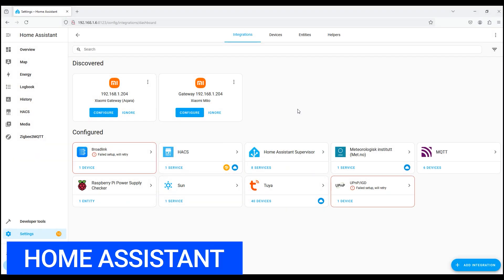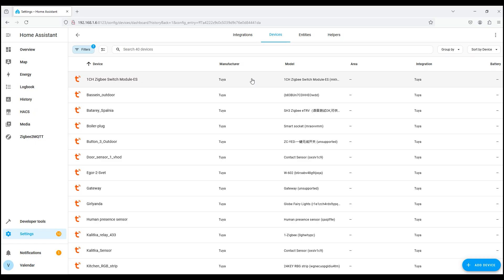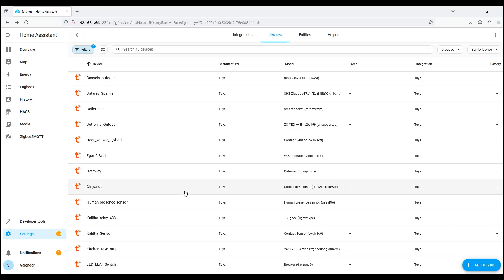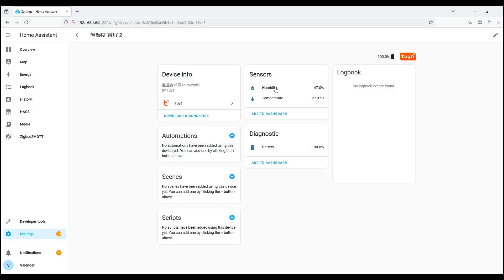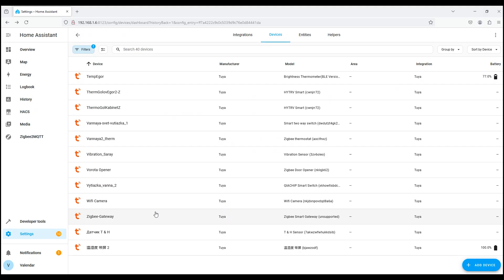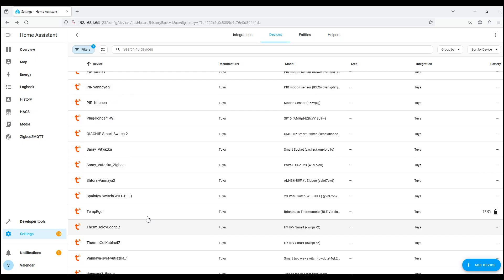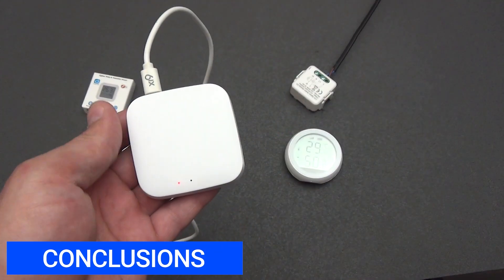Let's see what our gateway can do in the Home Assistant smart home ecosystem through the Tuya cloud integration. Going inside, we found our gateway listed simply as 'gateway' with no other information about it. However, devices connected through it appeared, and temperature, humidity, and even the battery level are displayed perfectly. The gateway itself can only be a participant in automation depending on other devices. Here is such a small box, but without which working with smart ZigBee devices will be impossible.